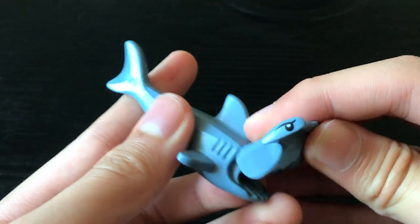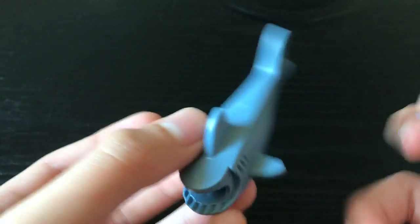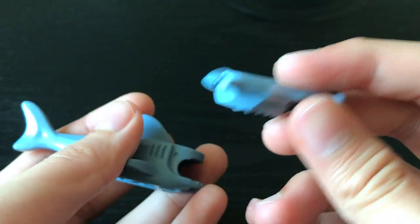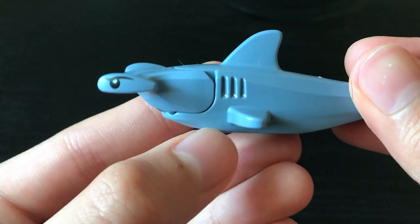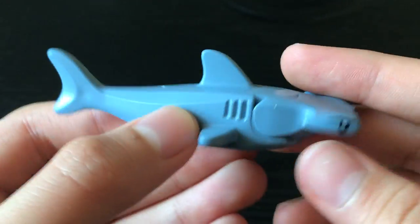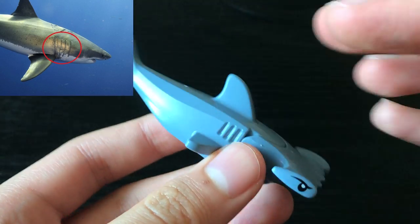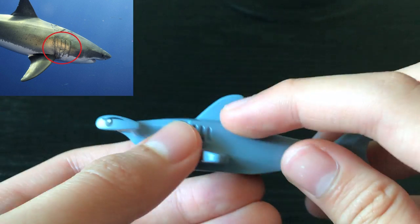The new Hammerhead Shark uses the old Reef Shark base piece for its body, but it has a new Hammerhead add-on. Like previous Reef Sharks, it has three gill slots, while real sharks have around five. This is okay, as it would seem a bit cluttered if they included all five.